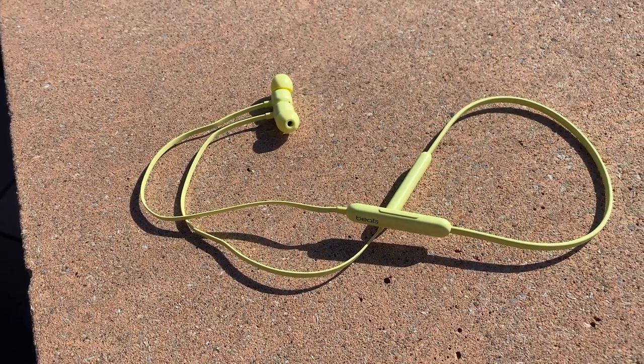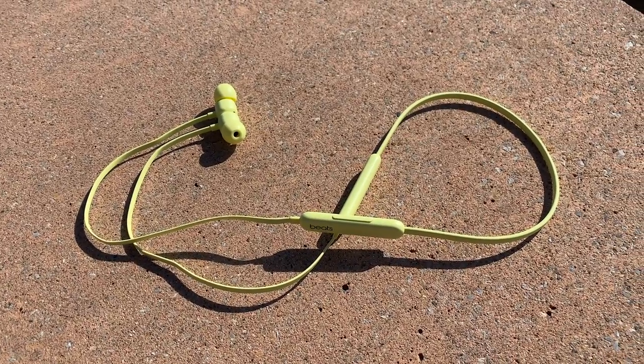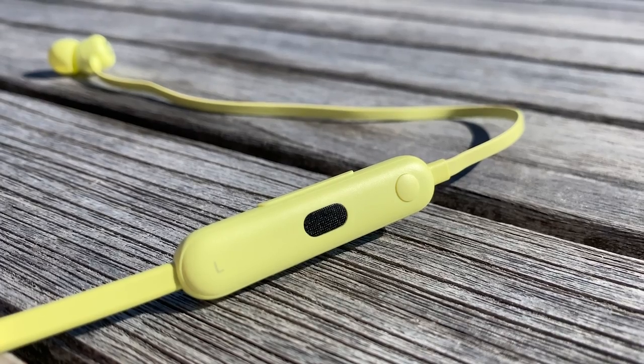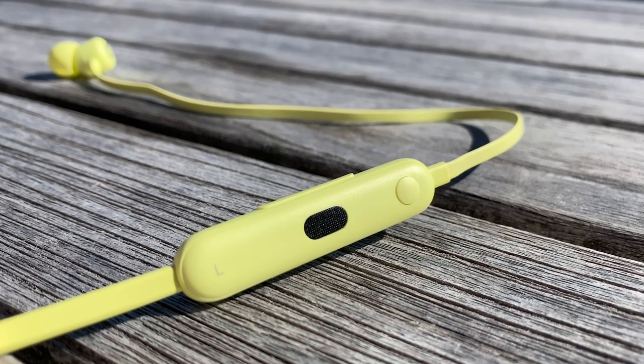I liked the Beats X's sound, but it did have a little treble push — sometimes referred to as presence boost — and that could lead to some listening fatigue. The Flex are more balanced earphones, and while they don't produce as much bass as the PowerBeats Pro or sound as dynamic, they're smoother sounding and seem pretty open with a fairly wide soundstage. I also thought they were very good for making calls — the people I talked to said I sounded very clear, and the noise reduction outdoors in noisier environments was good.